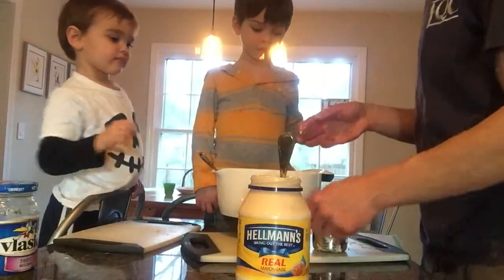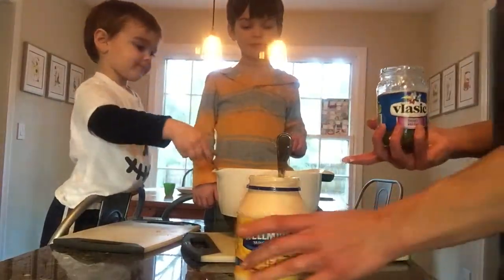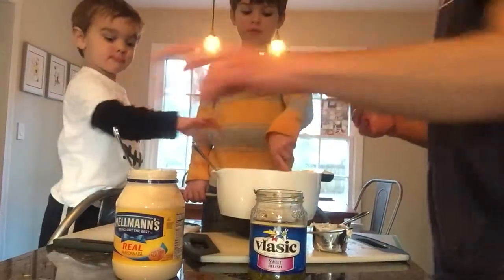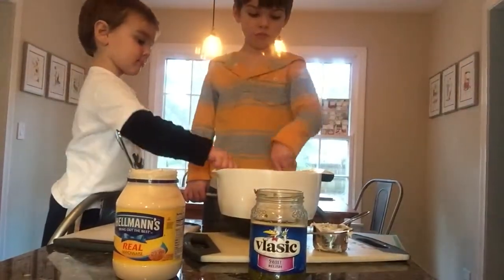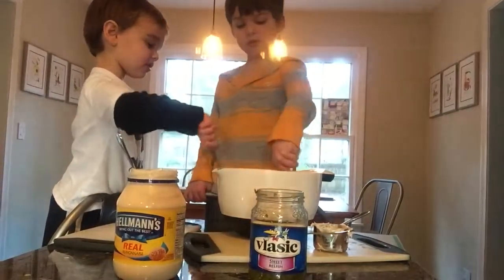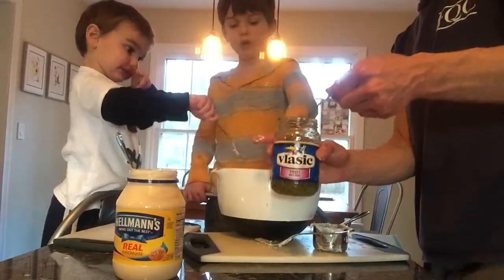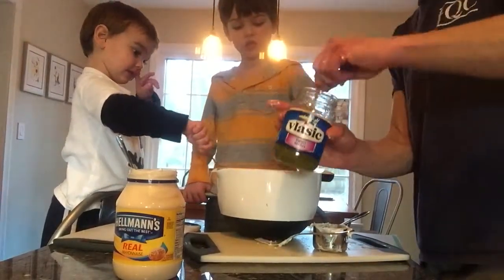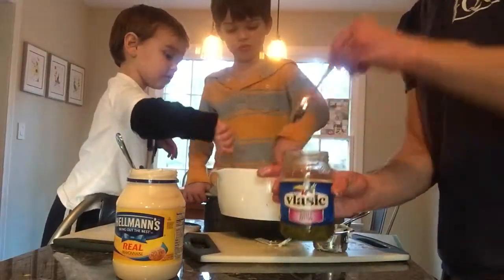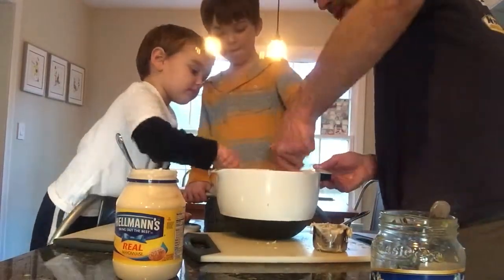Once we've added the mayonnaise — which we're going to need some more — the next step, fairly simple, is the relish. Relish, as we said before, is optional, meaning you don't have to put it in. But it gives the tuna salad kind of a sweet taste. If you guys keep mixing that, I'm going to add some relish — right out of the jar. Don't worry about straining or anything. Just relish in. That was three heaping teaspoons of relish.